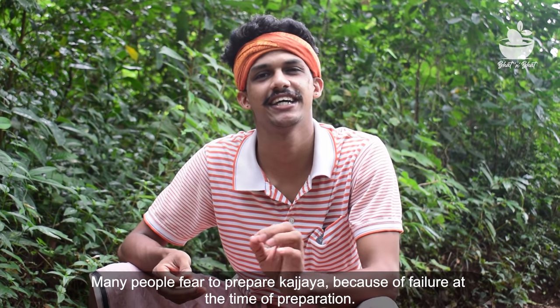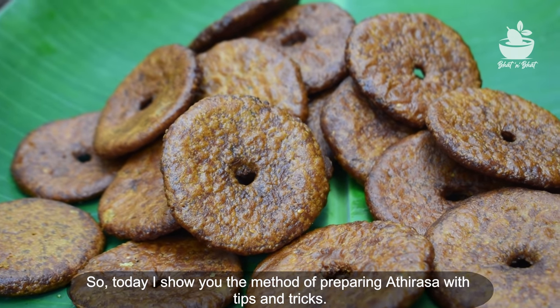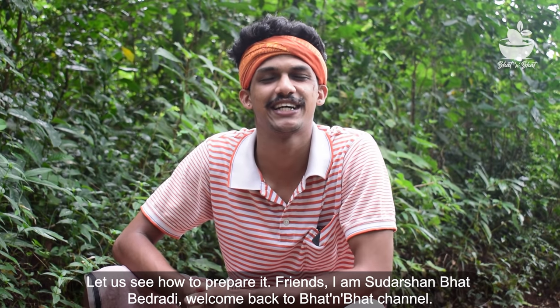I watched the video with tips and tricks. Friends, I am Sudarshan Vat Vedra. Welcome back to Vattinvat.